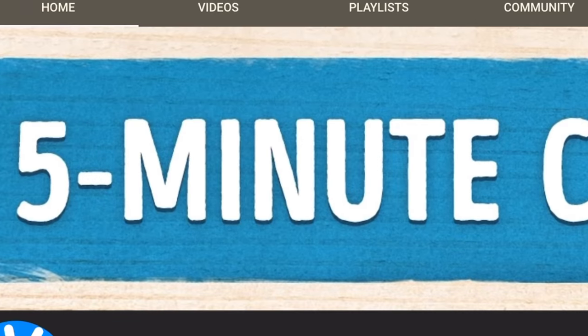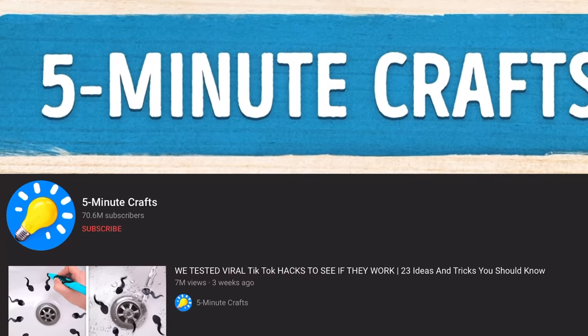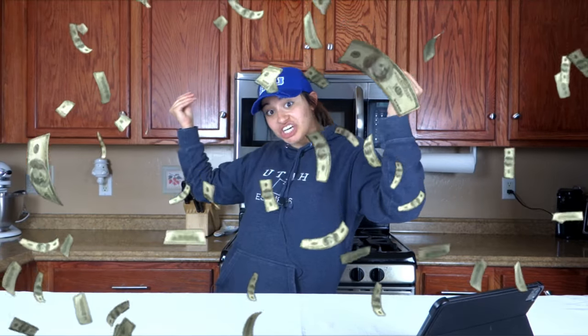Today I'm gonna watch a video and react to it and see what it's all about. Five Minute Crafts — they have 70.6 million subscribers. I wish I was that high; they're making bank right now. That moolah, that cha-ching. You know what I mean? Here we go.